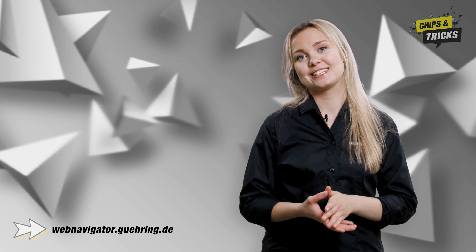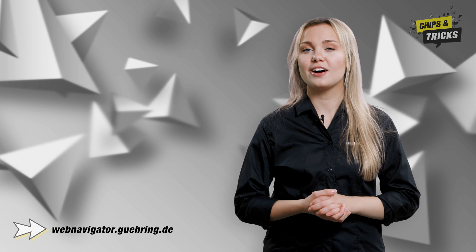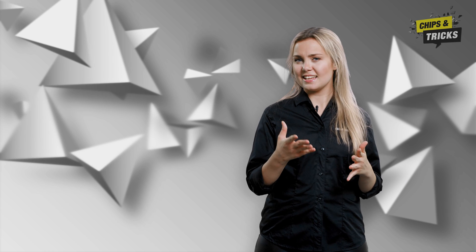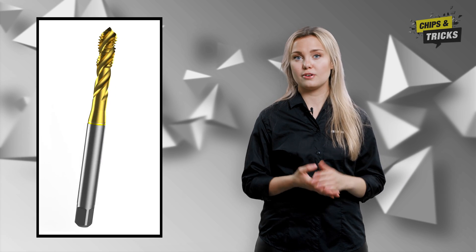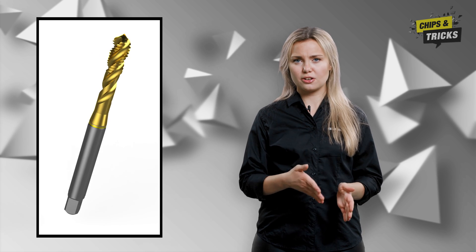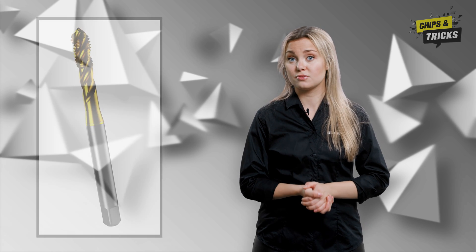The Gehring Navigator can help you with this. In contrast to a through hole, you should do without form B in a blind hole — in this case, the chips are pressed against the bottom of the blind hole. Instead, you should use a spiral tap for blind holes. Due to the smaller clearance angle, the chip can not only shear better when the direction of rotation changes, but the chips are also transported out of the bore at the top.